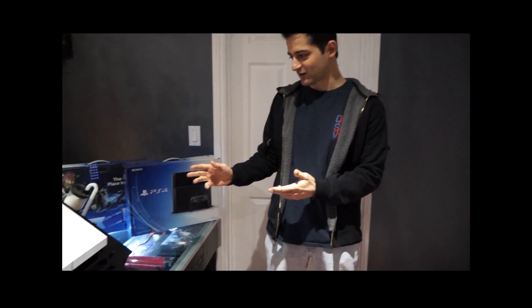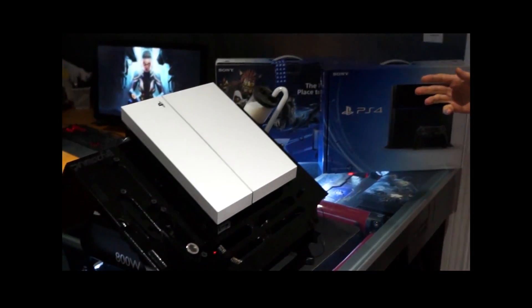Hi, this is Beta Dre with PBK, and this is the long awaited Watercool PS4.